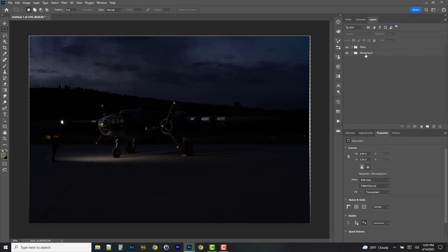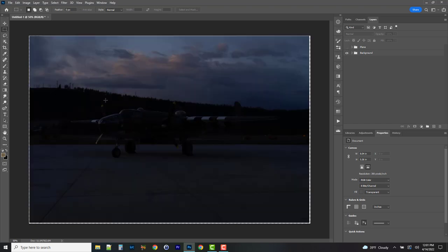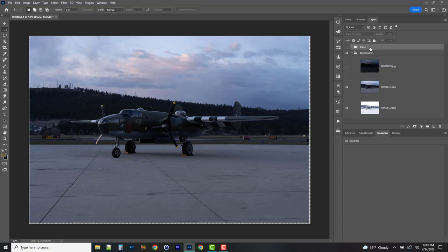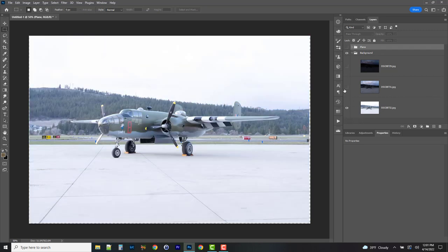The plane group is set aside and now I can start on my base image. What I like to do is extract the plane or create a clipping mask that's going to allow me to get the detail of the plane, which makes life easier when doing the light painting. This part's a bit boring but I'll walk you through it. I just need to be able to see the plane, so find whichever layer works best.